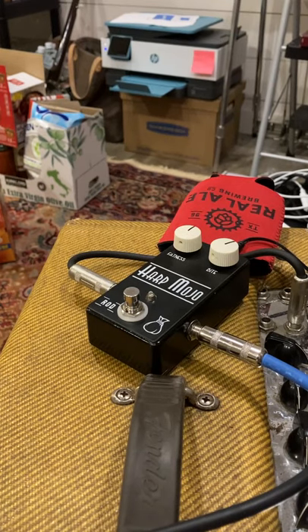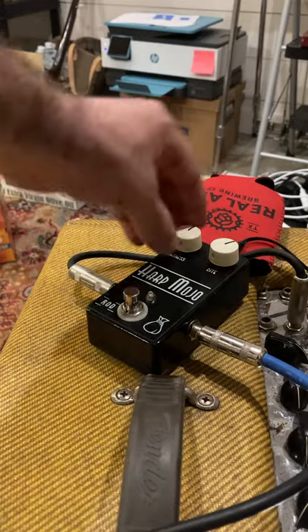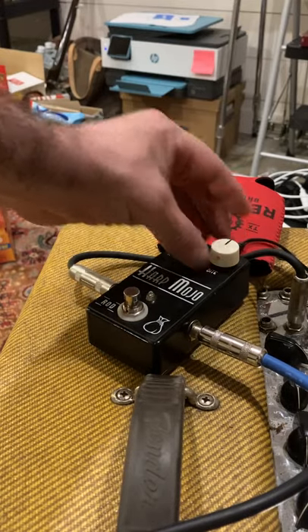Hey, this is Greg Izor. I just want to show what this Harp Mojo pedal does. It's got a couple of basic knobs: fatness on the left and bite on the right.